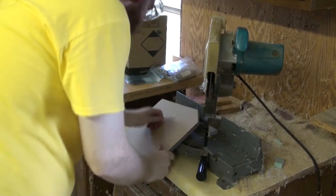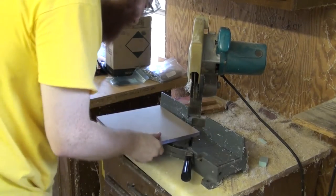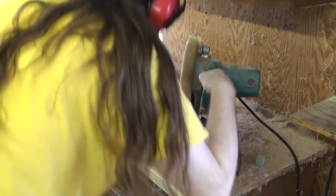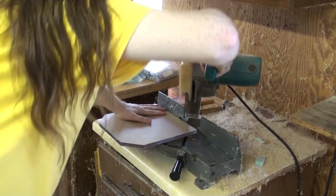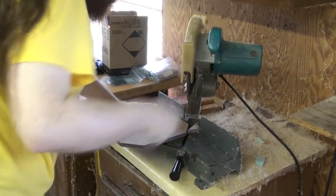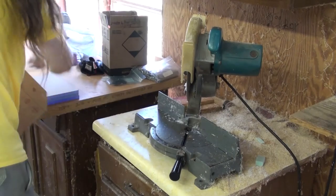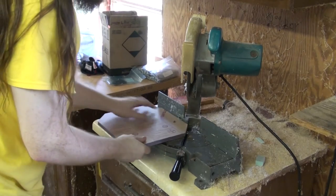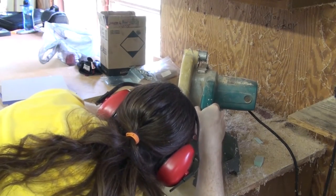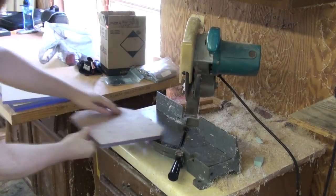It might look like my thumb is scarily close to the blade there, but I actually have a good bit of distance on it. This thing when it's cutting this material has a tendency to sort of kick it out to the left. I'm trying to position my hand to prevent that from happening as much as I can — you can see that sort of jerk right at the end. It doesn't cut cleanly all the way through all the time. Fortunately that's easy enough to fix: I just flip it over, put it in the other way, and make another cut to clean it up, and that one goes really quick and smooth every time.